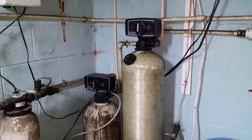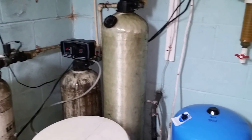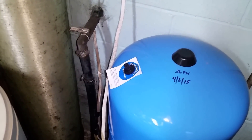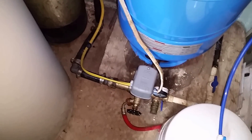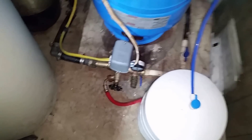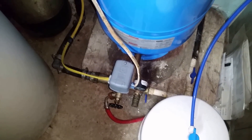Hi everybody, today we are going to look at my water system and go over what all these canisters do, where the water goes, and what's what. The pipe coming out of the wall right there is from my well, so that's where the groundwater comes in. It comes down through here and that valve leads to a hose that allows me to access my groundwater before it goes into my system.